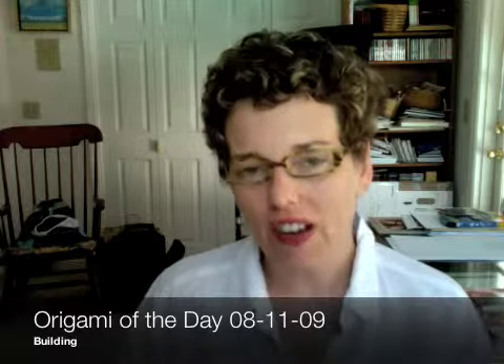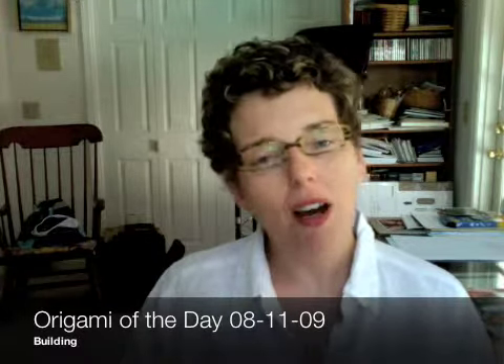Hi everybody. Happy Tuesday. Today is Tuesday, August 11th, 2009 and we are working on a model today of a building. It uses a regular piece of origami paper so get your supplies together and we'll get started right away.